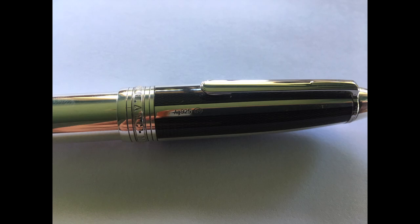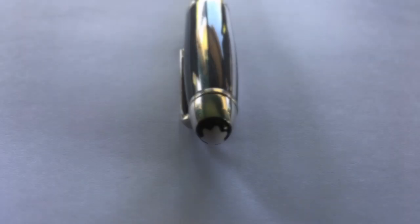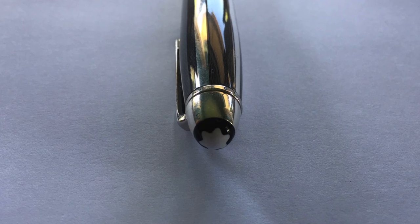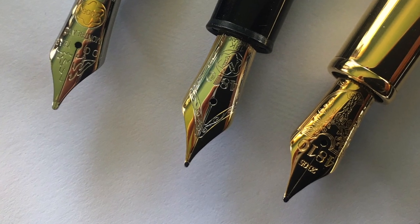The Silver Fiber Galosh is based on the 146 and consists of a sterling silver sheath covering a precious resin body. The cap is rather ornate and features a silver fiber galosh pattern, and it also features a standard white Montblanc star. Here's a close-up of this pen's nib.